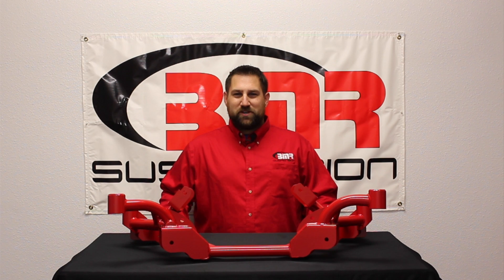For more information on the KM008 or any other 3rd Gen F body parts from BMR Suspension, give us a call or visit BMRSuspension.com. Also, be sure to like us on Facebook, follow us on Twitter, and subscribe to our YouTube channel. Thanks and we'll see you next time.